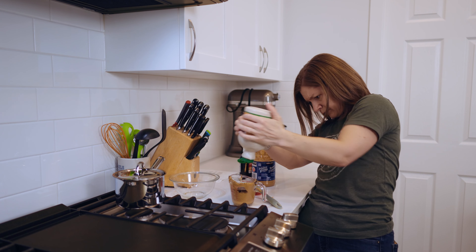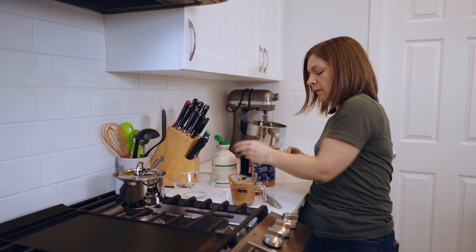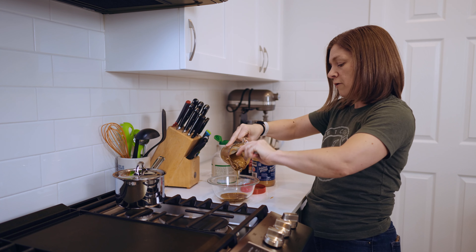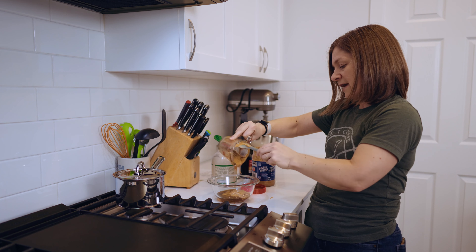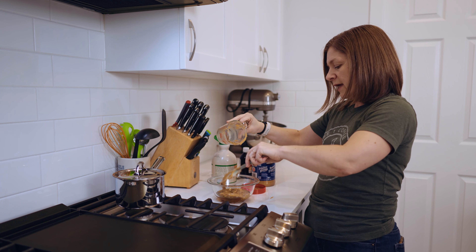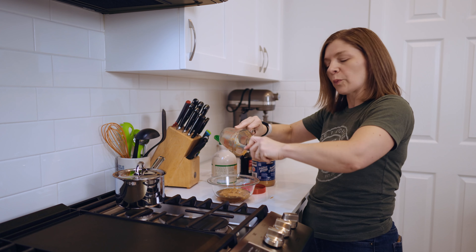Now I'm going to add a quarter cup of maple syrup, and then this is going to go into a bowl that I'll set over top of my simmering water, just so we can get this heated through and nicely incorporated together.